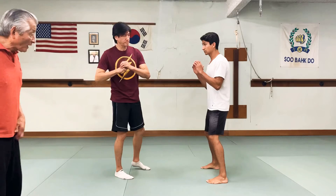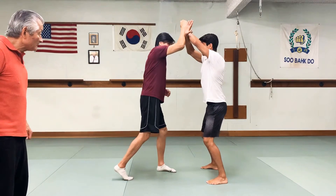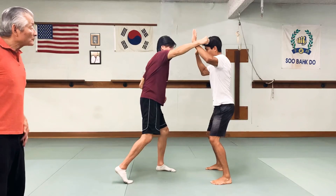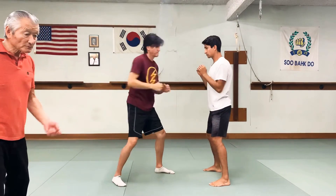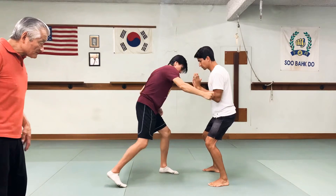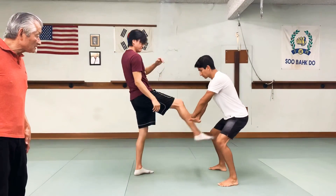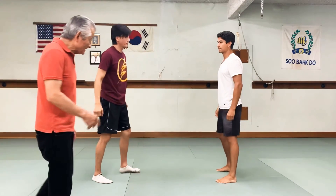So you can see what we're doing. One — defense there. Two is a temple shot. Three is a jaw shot. Four is a rib shot. Five is kicking to the thigh. And six is right up the middle.